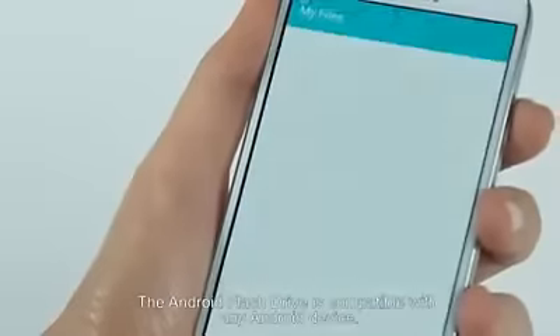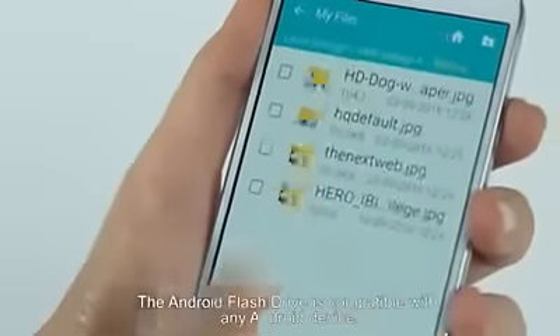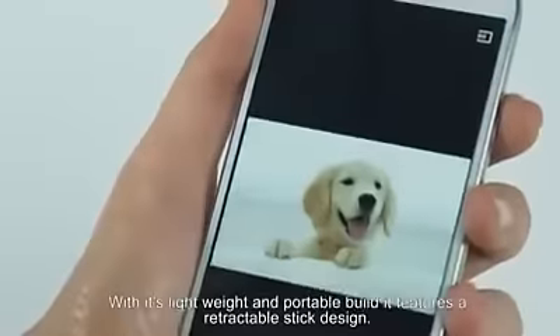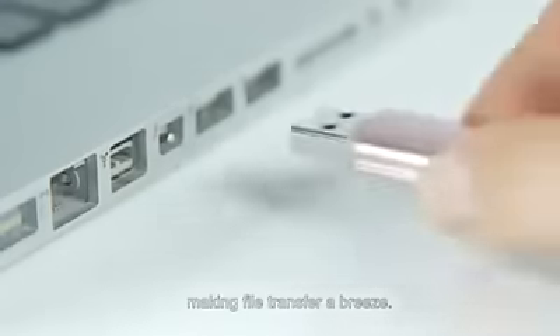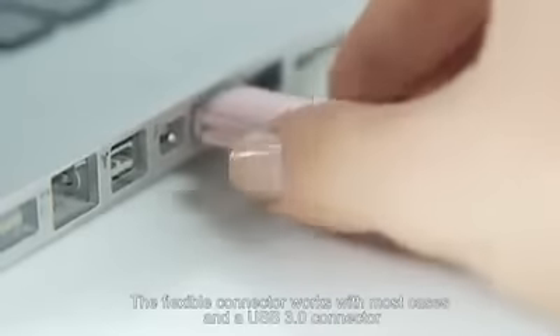The Android Flash Drive is compatible with any Android device. With its lightweight and portable build, it features a retractable stick design. The Flash Drive has a USB 3 connector and a micro USB connector, making file transfer a breeze. The flexible connector works with most cases, and the USB 3 connector plugs into your PC or Mac so you can easily move your files where you want.